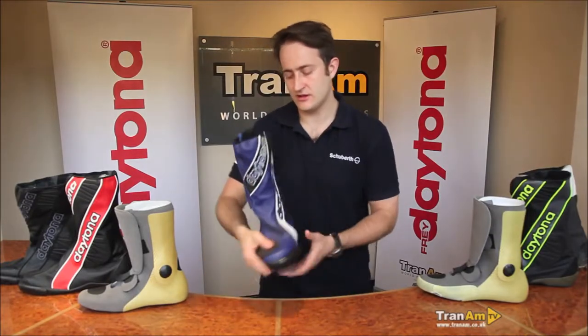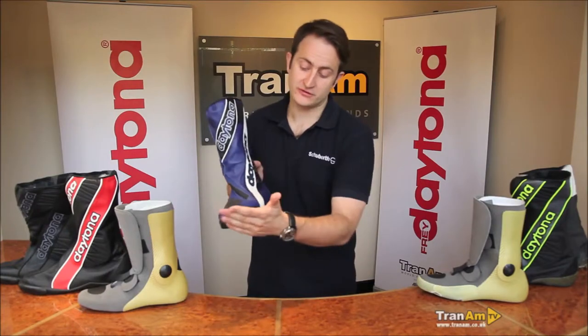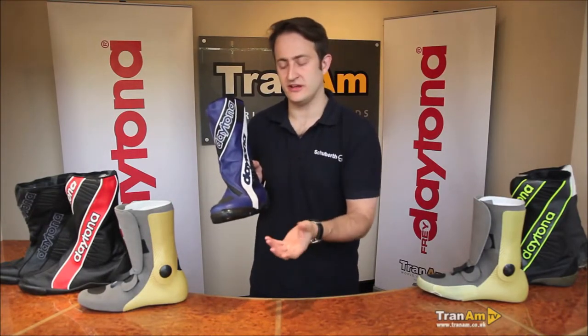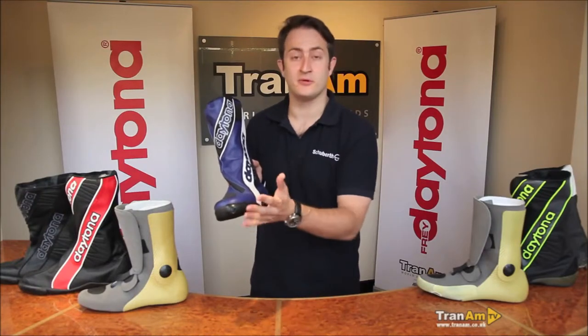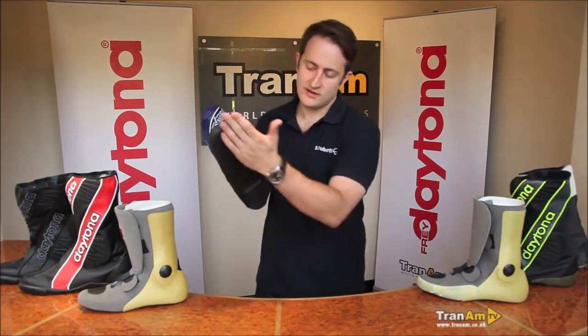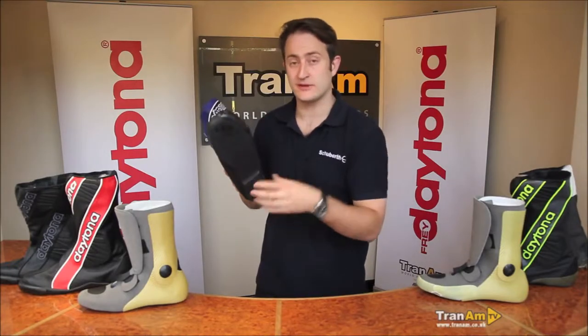It's full kangaroo leather outer, very, very light, with a padded gear-change area giving you that extra feel. The slider area is fully changeable — very, very easy, just two screws, pop them off, pop them back on, no problem at all. There's also a thin anti-slip sole on the shoe, which again gives you maximum feel for track.